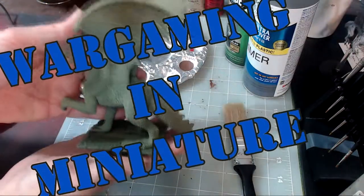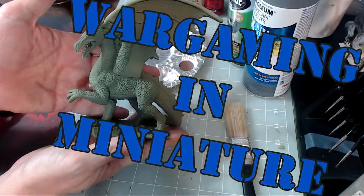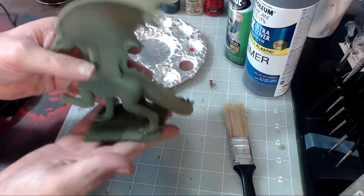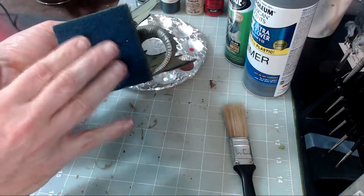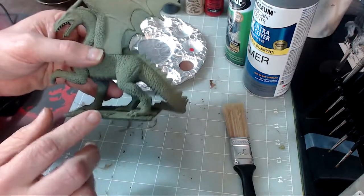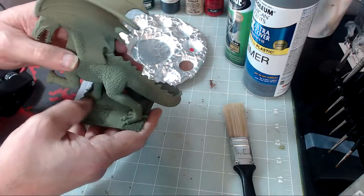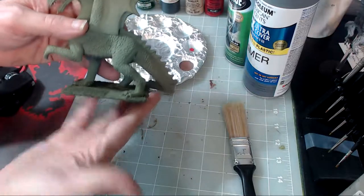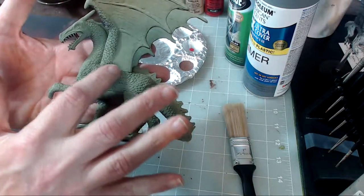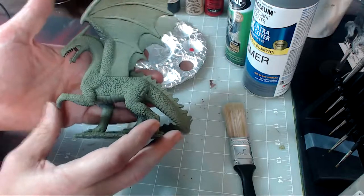Hello again everybody, this is Mr. Everything and I'm coming at you with another painting tutorial. In this one we're going to be painting this green dragon here. I'm going to be painting it for my D&D campaign. It's on a three inch base — a metal base. I went ahead and put felt on the bottom of it, and I pulled this base off something else that already had flock. It's got great scale work and detail on the model.